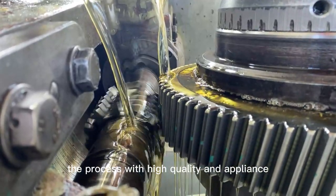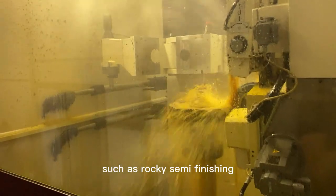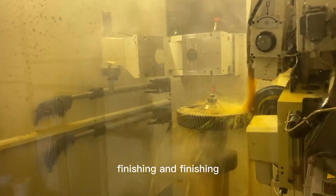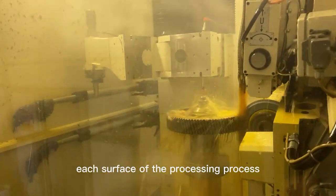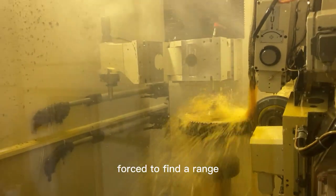To ensure the quality of processing, processes with high quality requirements are often divided into several stages: roughing, semi-finishing, finishing, and final finishing. Each surface in the processing sequence is arranged from coarse to fine.